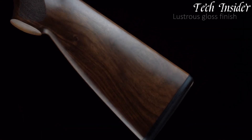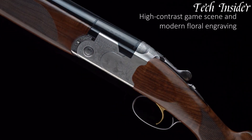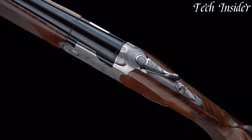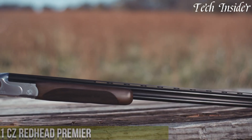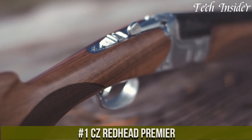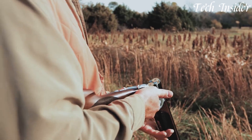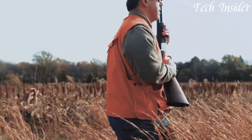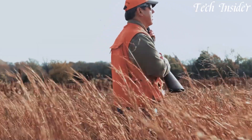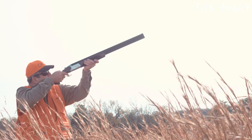Whether in the field or on the range, the Beretta 687 Silver Pigeon epitomizes excellence in form and function. Number one: the CZ Redhead Premier is a versatile and elegant over-and-under shotgun that embodies Czech craftsmanship and quality. Perfect for hunting upland game, waterfowl, and clay shooting, this shotgun offers an exceptional combination of style and performance. The Redhead Premier features a beautiful Turkish walnut stock with fine hand-checkering, providing a comfortable and secure grip.